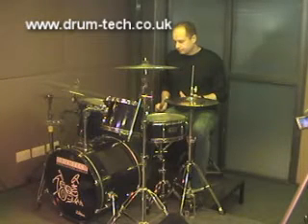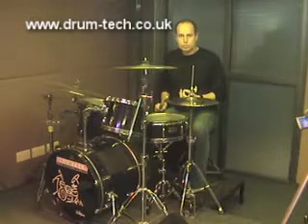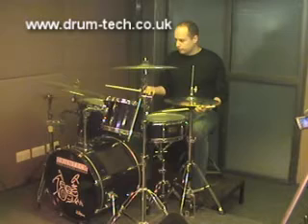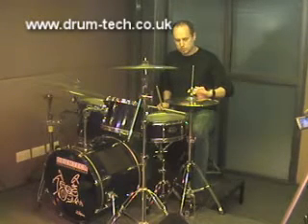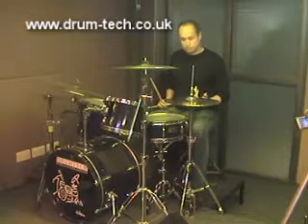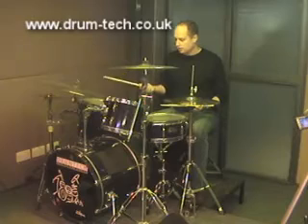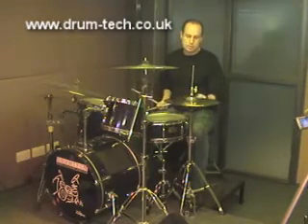I'm going to play a really basic eighth-note groove — my right hand is on the ride cymbal and I'm going to play quarter notes with the hi-hat. I'll begin with the hi-hat so that you can hear it on its own, and then I'll add the other three voices at the same time.